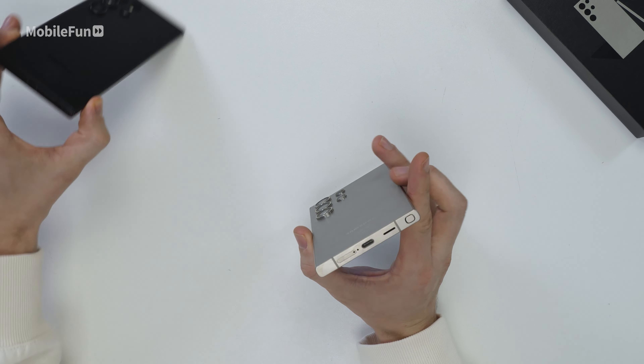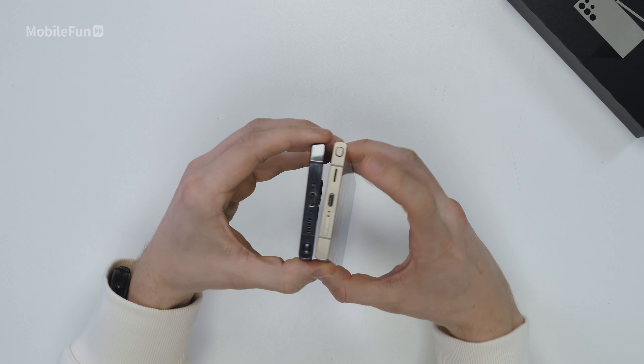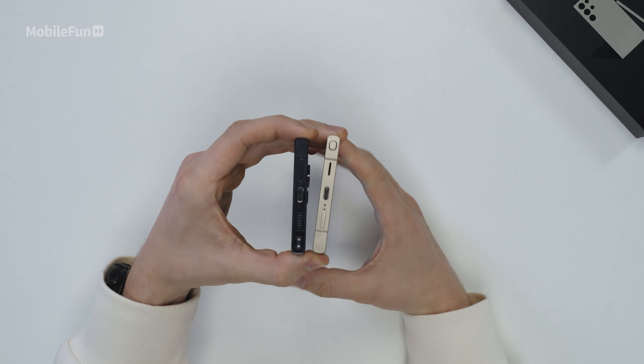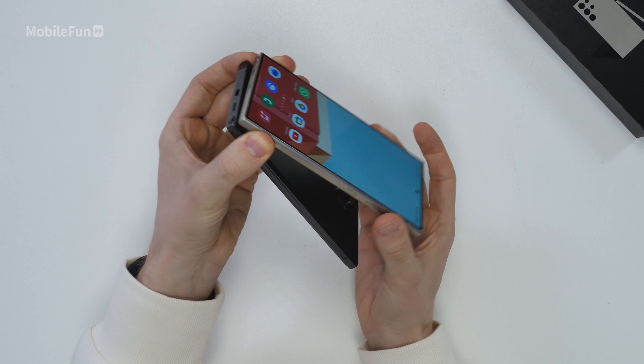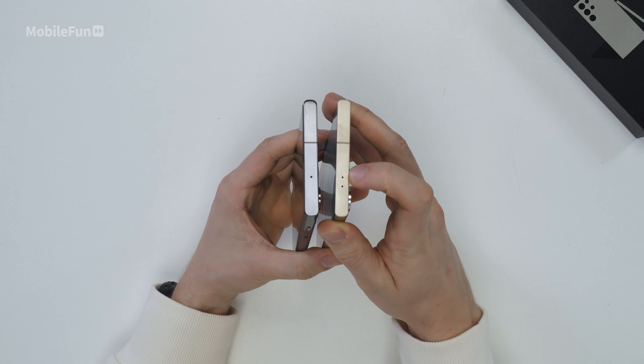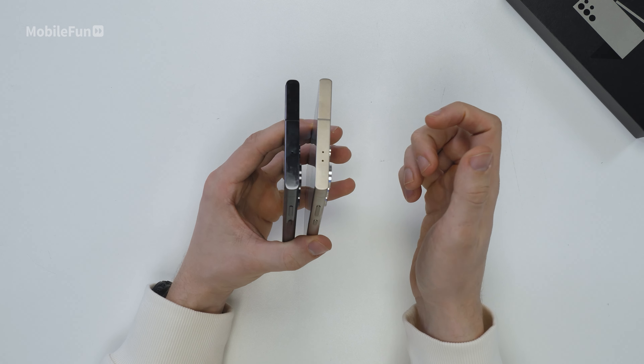At the bottom of the phone, you can see they've changed the speaker cutout to just have one large hole rather than the individual ones on the S23 Ultra. And then at the top, you can see there's now two holes for the microphone rather than just the one on the S23.